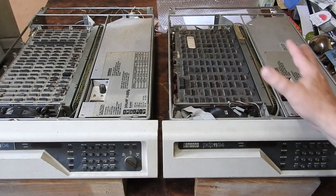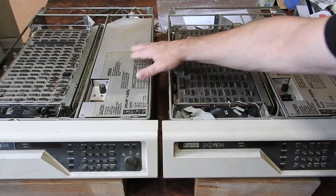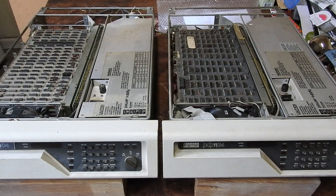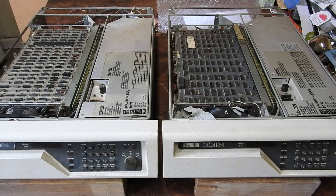Pulling them out, it's not immediately obvious that one is in worse condition than the other. There's a bit of marking that might be water damage on that panel there, but nothing stands out. My memory of it was that it was in much worse condition, but we may find out worse when we open it up.